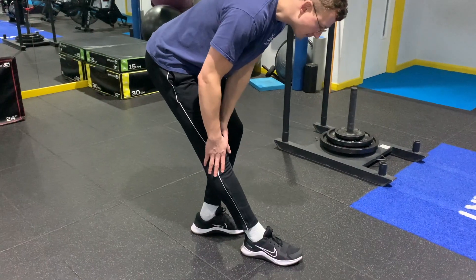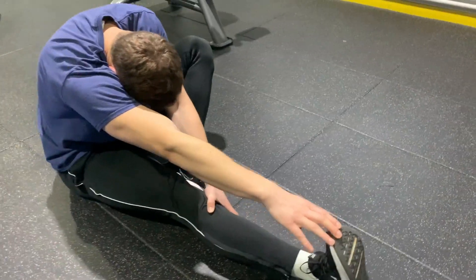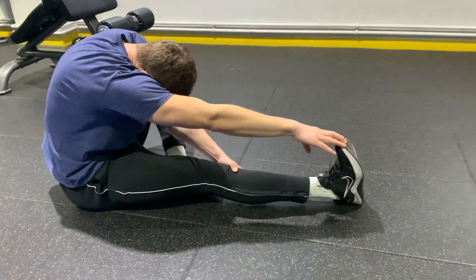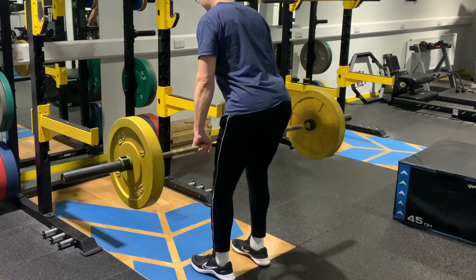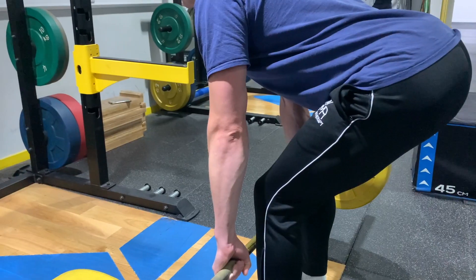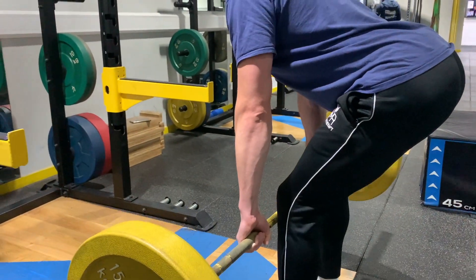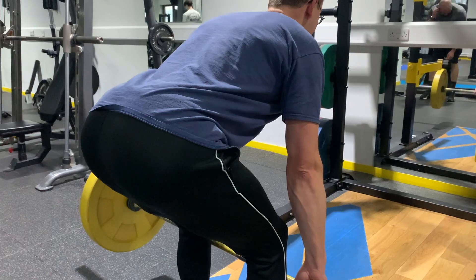Moving onto the hamstrings. The classic is a standing hamstring stretch, or a very common one where you're on the floor reaching out and pulling on your toes — but that is not an effective hamstring stretch anyway. We've done a video on this which I'll link at the end explaining why. A better classic alternative is a Romanian deadlift. Using a barbell, send the hips back, keep the back straight to maximise that hamstring stretch, keep the knees bent but still, and feel the stretch on the hamstring.